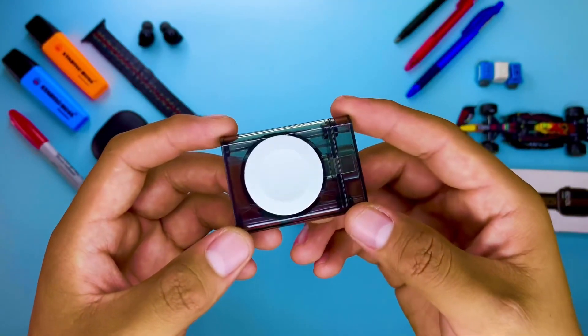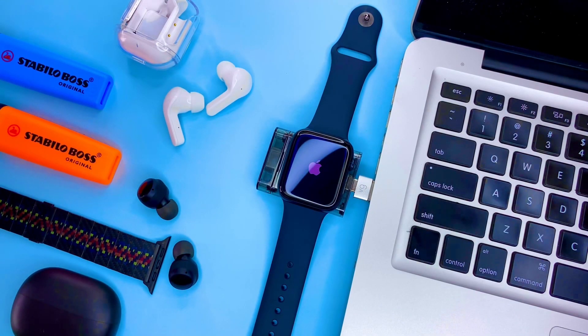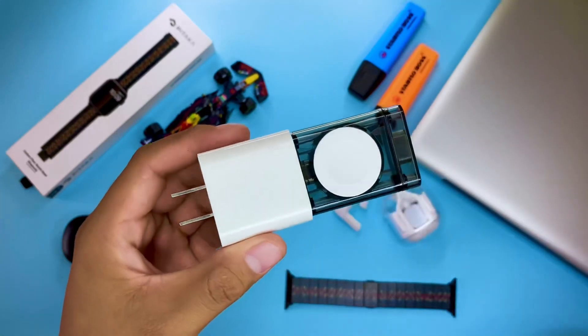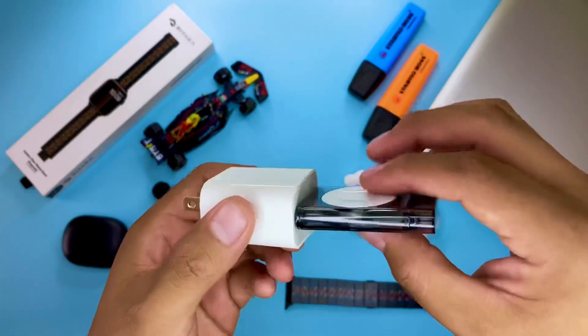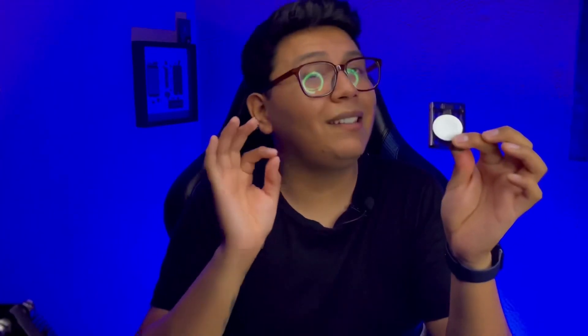Es un cargador portátil para el Apple Watch hecho para poder cargar en una computadora con salida USB-C, que la mayoría de las nuevas laptops ya tienen. Además, también está pensado para cargarlo en la pared con un cargador con salida USB-C, que a día de hoy es muy común encontrar. Sinceramente, es súper útil y súper sencillo de utilizar.